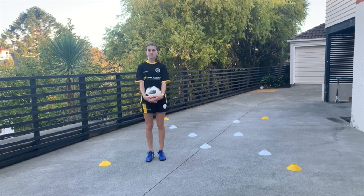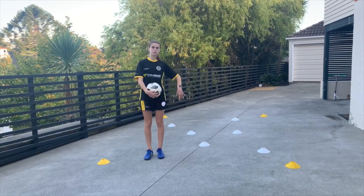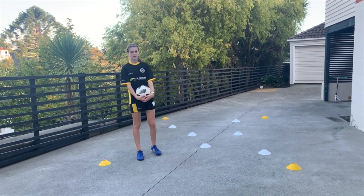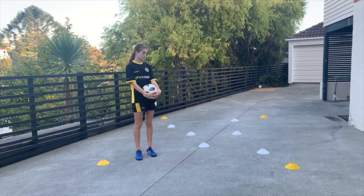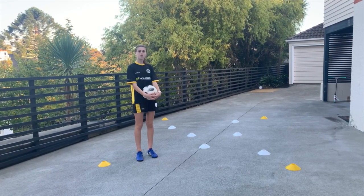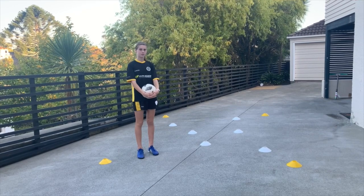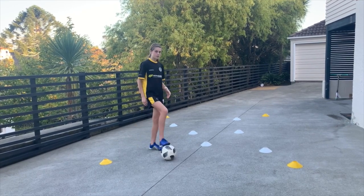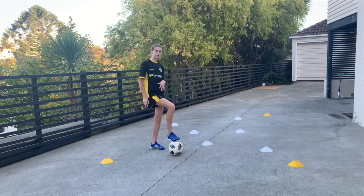We're moving on to the next variation now. In this variation, you're adding some cones which act as trees. Your aim is to make it round these trees without touching one of the cones. If you touch a cone, you're going to have to do a ball mastery move which I'll show you next. Ball on the ground and you're going to move around the square without touching the trees.